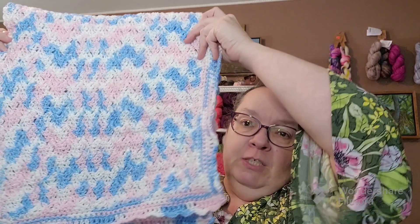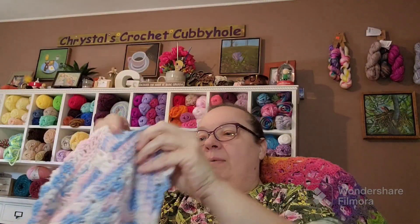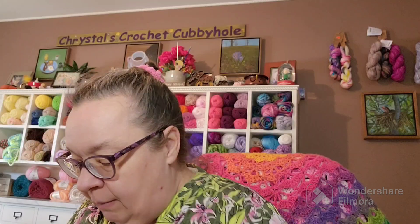Hello everyone and welcome to Crystal's Crochet Cubbyhole. I finished my baby blanket and wanted to show you a few other things for us to talk about. Here's the finished baby blanket — it's a pretty good size — and let me fold it up so it's easier to show you the pattern and the trim and everything.